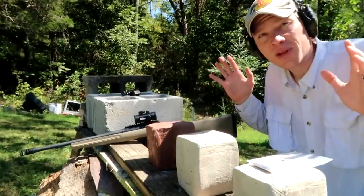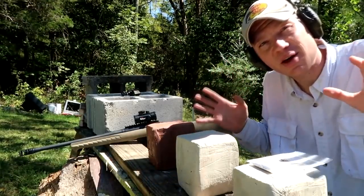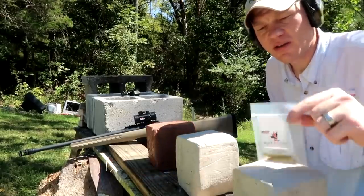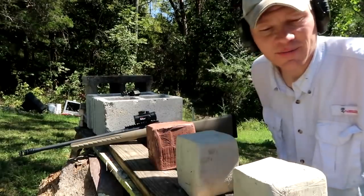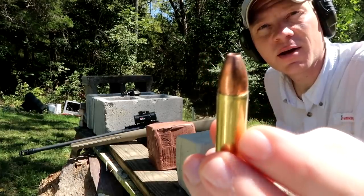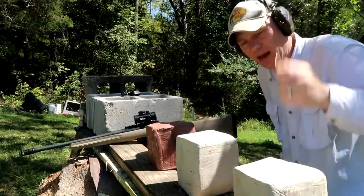Shooting big bore rifles — and pistols for that matter — is always more fun. Today you can see I'm shooting clay blocks, and the ammo we're using is some Black Butterfly Tomahawks in 450 Bushmaster. Take a quick look at that — these are 250 grain maker bullets. These are super nasty.